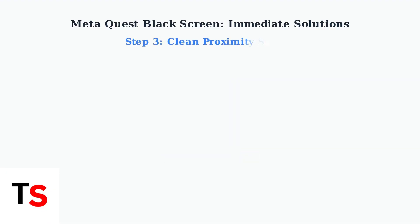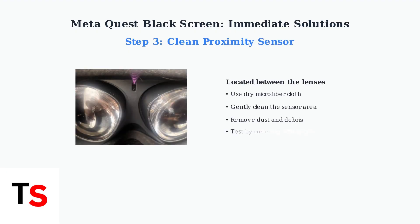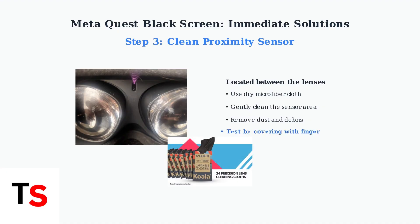Step three: clean the proximity sensor. This small sensor is located between the lenses inside your headset. Use a clean microfiber cloth specifically designed for lens cleaning to gently clean it, as dust or debris can cause the screen to stay black. Test if covering the sensor with your finger makes the screen turn on.